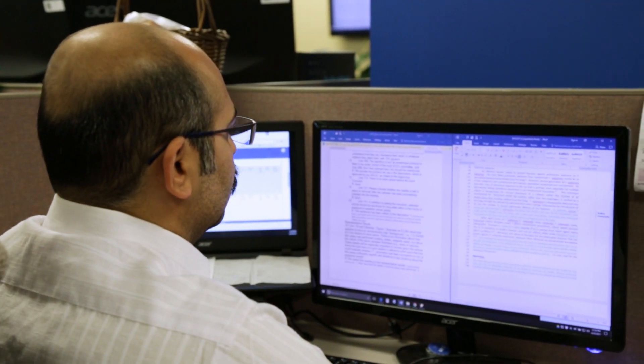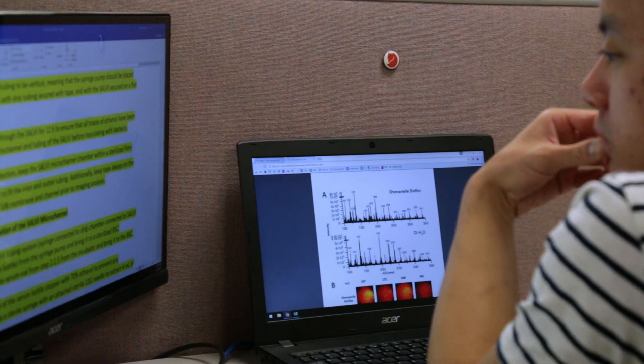I trust JoVE videos because they are published protocols. They're vetted by the JoVE publishers and also vetted by the institutions that they are published at, so they go through different levels of approval to get to that point.